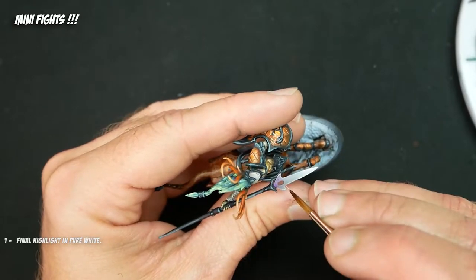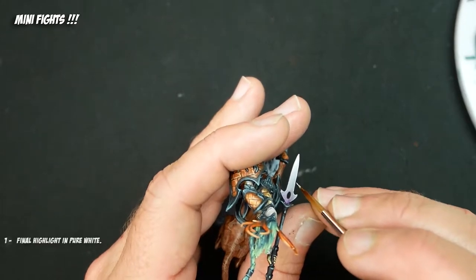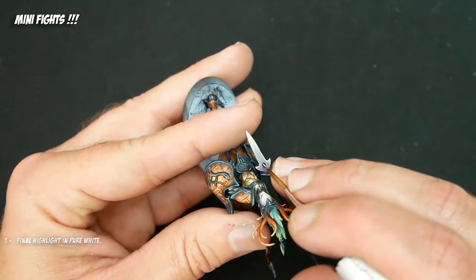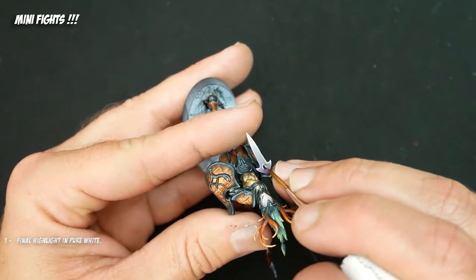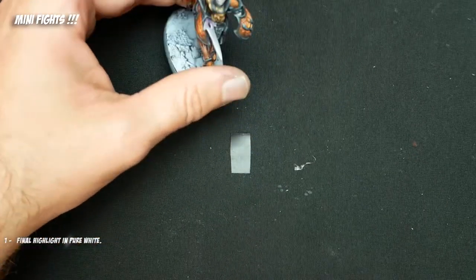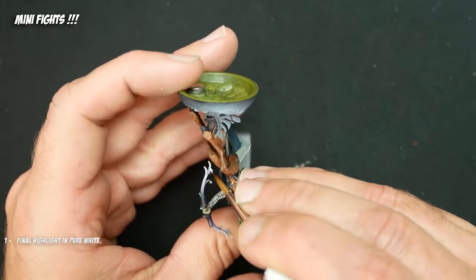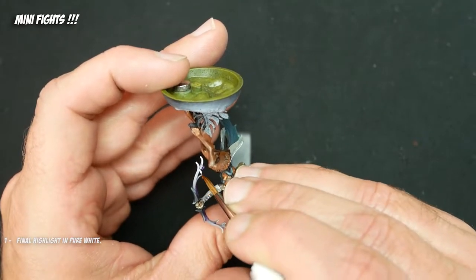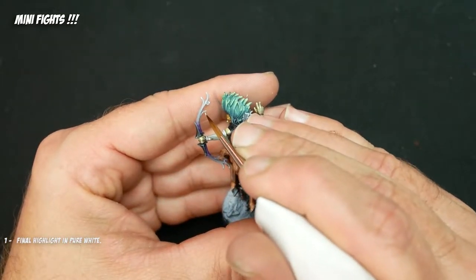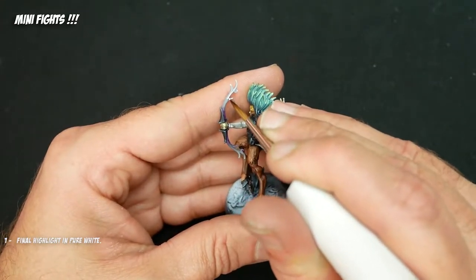Now everyone's favorite step is taking the side of their brush, running it along the edges of their blade, crossing their fingers and praying that the line comes out smooth and they don't have to go back and fix it. Especially when you put in an airbrush blend, if you really mess up you're going to have some trouble rebuilding that blend. So you just got to be careful — use the edge of your brush, make sure that the white highlight is nice and fluid.